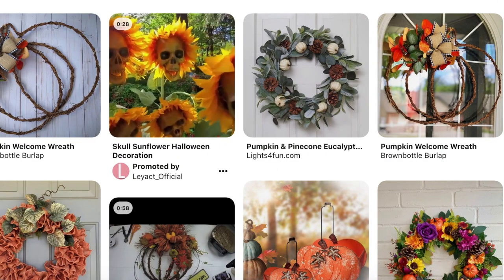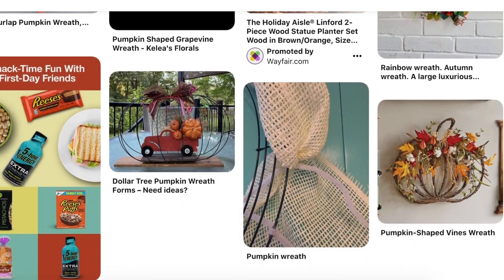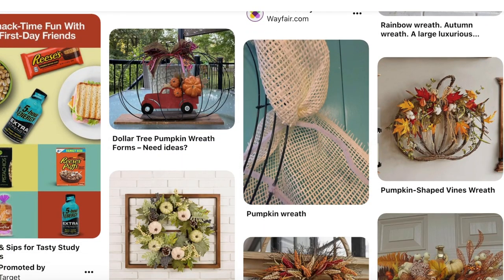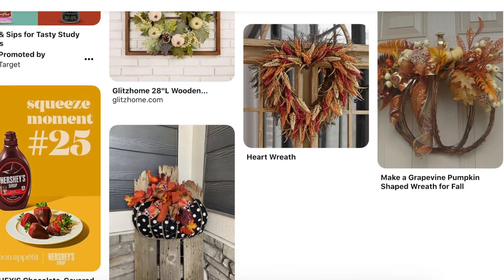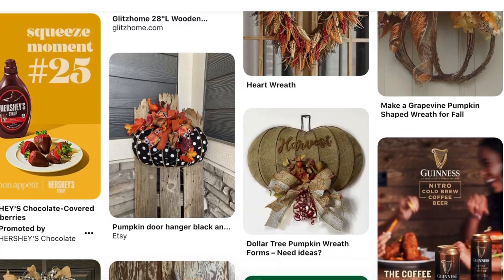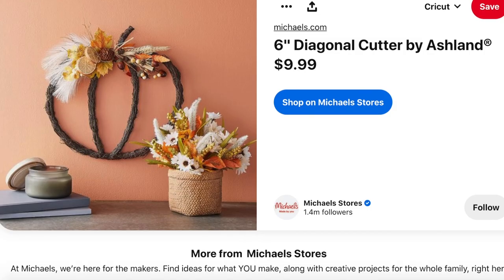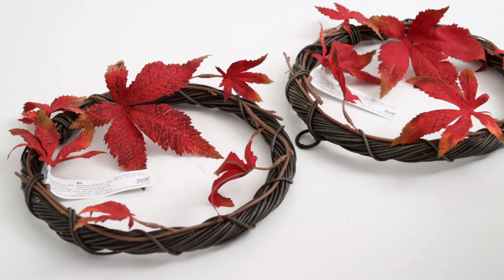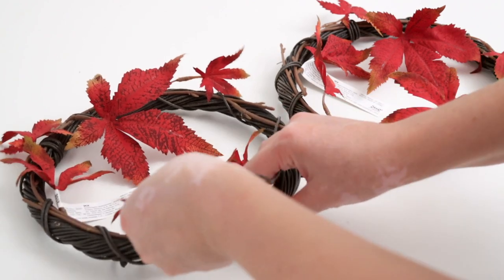The first project is a pumpkin shaped wreath. If you search on Pinterest you'll see a bunch of these, but none were quite my style, so I wanted to create my own version. The one I liked most was posted by Michael's and that was closest to the vibe I was going for. At IKEA I found small faux grapevine wreaths with leaves for $4.99 each.